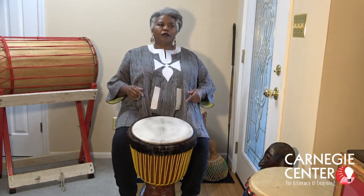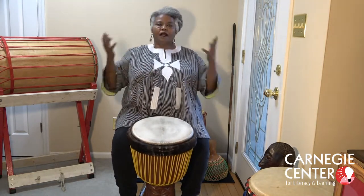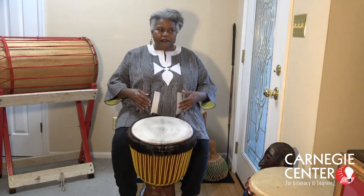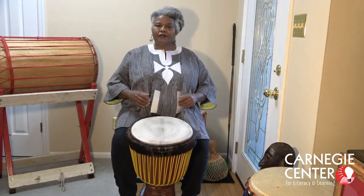Djembes are good for opening up a conversation, doing something to welcome people into a space. Drumming is all about communication.